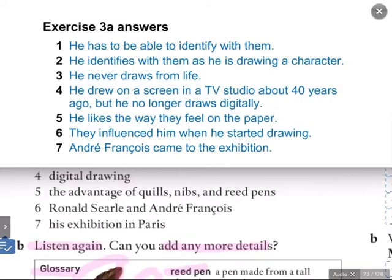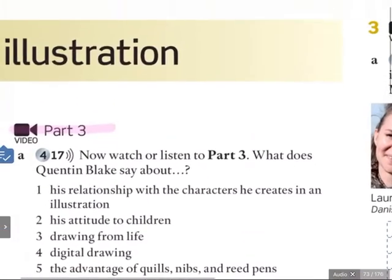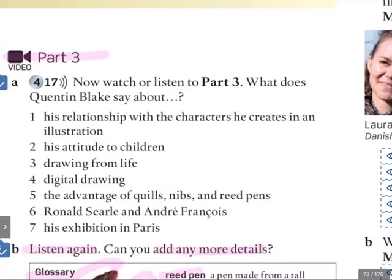That's the basics. Are you ready to listen again for more specific information? Here we go. Are you ready? Let's put the video on.